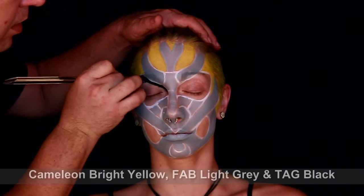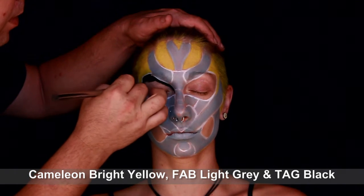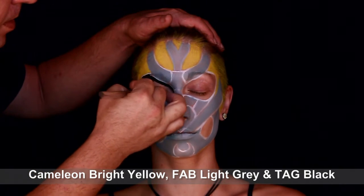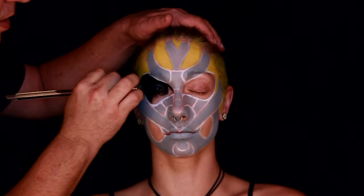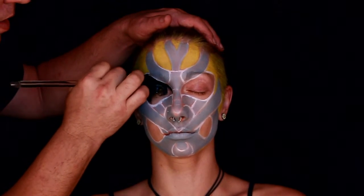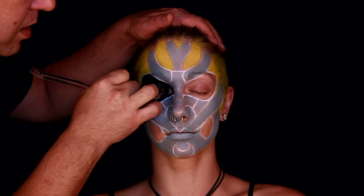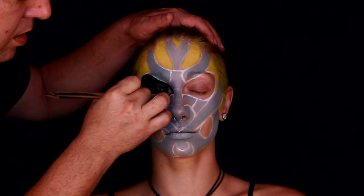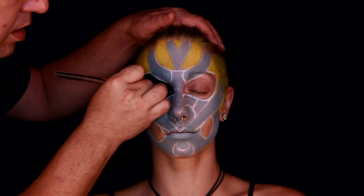I had a problem with my battery and my camera cut out, so it skipped ahead. But as you can see, I added a medium light gray and some yellow to the design. I'm now going in with black and filling in the eye sockets and right down there where the jaw is — those will be filled in black.